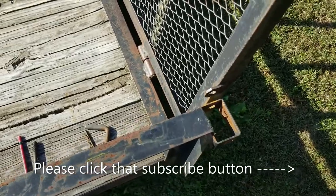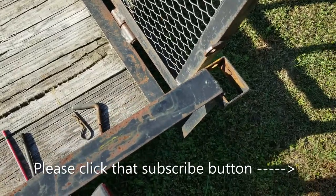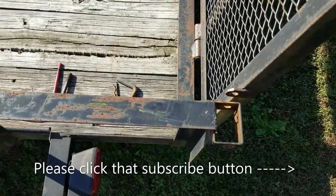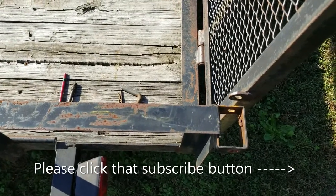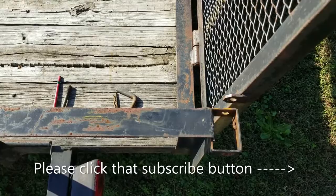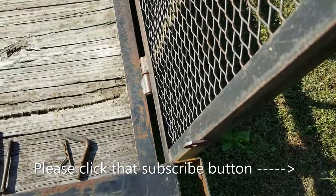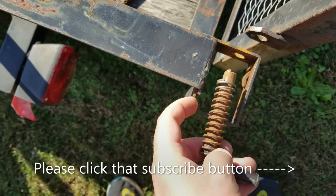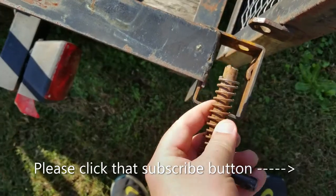Hey guys, welcome back to the channel. Today we are fixing a latch on our trailer — this one happens to be a Carry-On, I believe is the make of it. But a lot of the utility trailers and stuff have the same type of latch, where it has a spring with the pin through it.